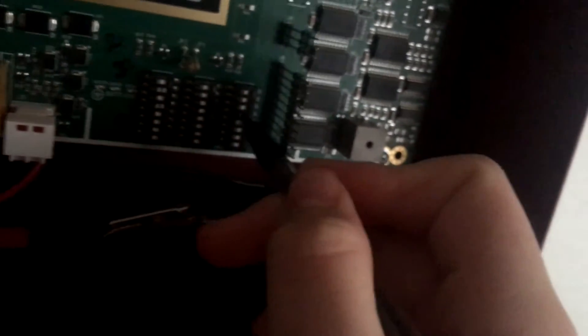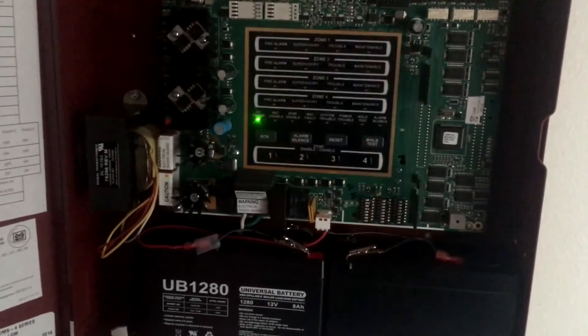So now we'll go ahead and reset the panel. I'm going to turn off the NAC disable for the other alarm. But I don't want this alarm going off for long, so I'm just going to put it back into walk test.